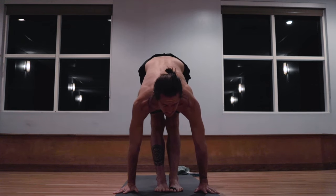Inhale, rising up. And exhale, stepping the feet to touch at the top of the mat. Releasing the hands to the side. Samasthiti. Inhale, taking the arms up. Exhale, lowering down. Inhale, lifting the head up. Exhale, walk step, jumping back, lowering down to a low push-up. Inhale, pulling the heart forward and up. Exhale, the hips back and up.